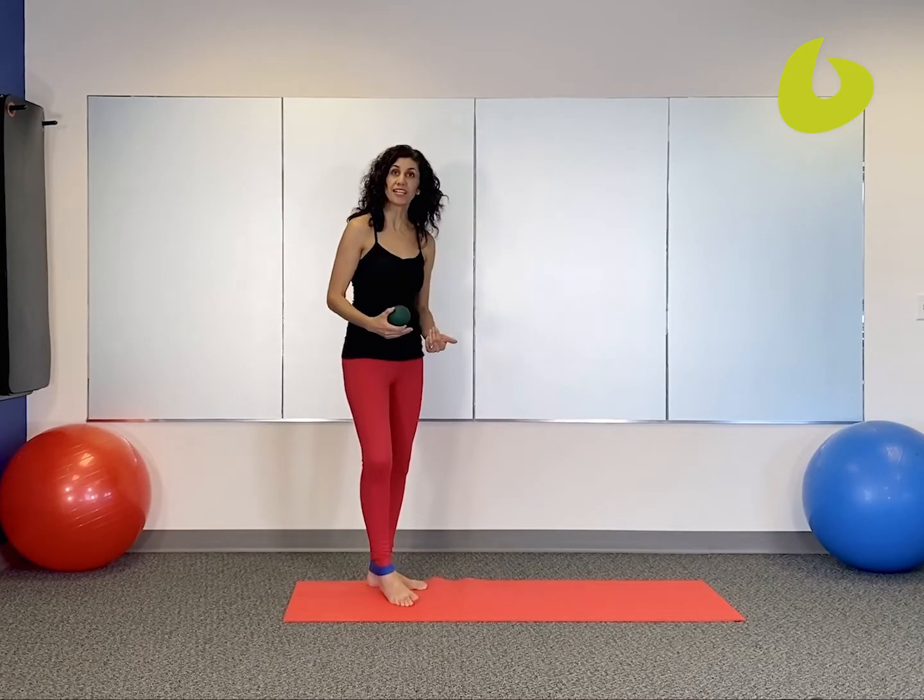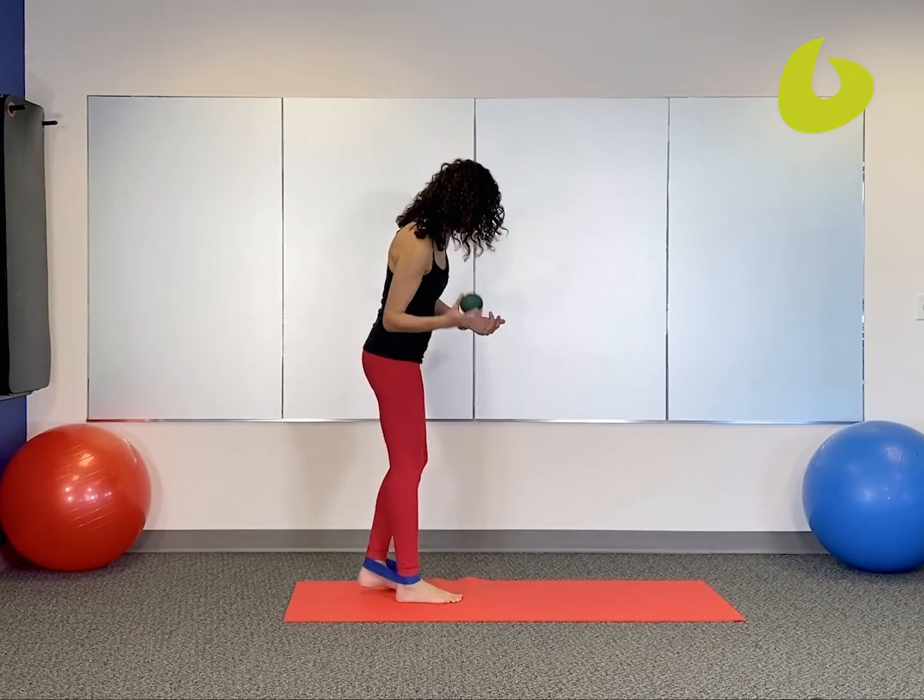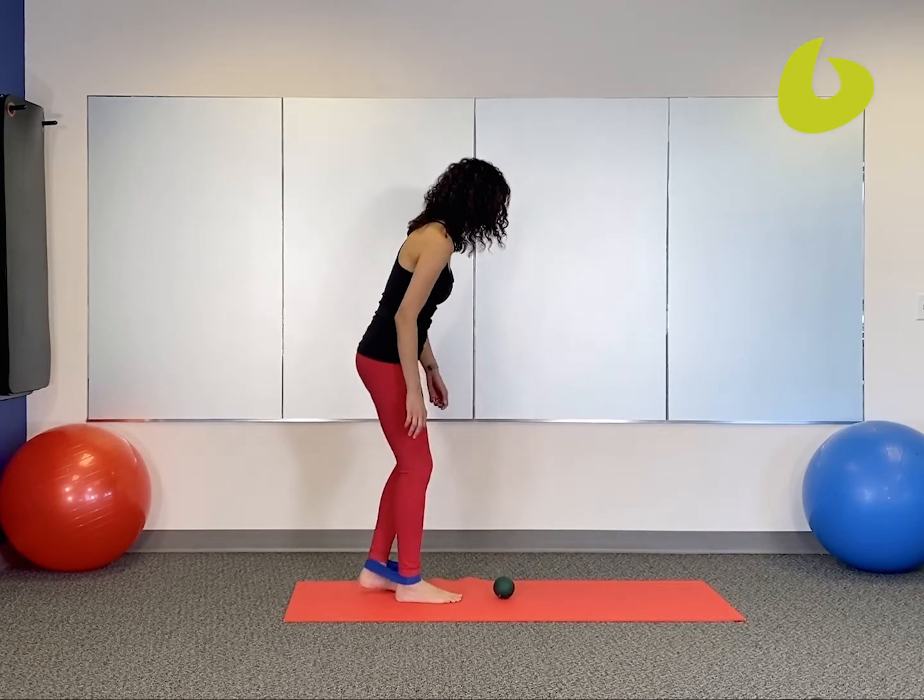Hey, Dr. Ada Wells here. We're going to use a four-inch mobilization ball to create some movement in the ankle joint. We're going to use the ball along with a little loop of resistance band.